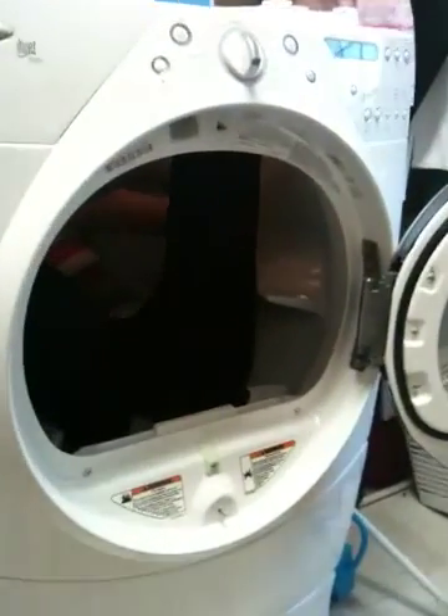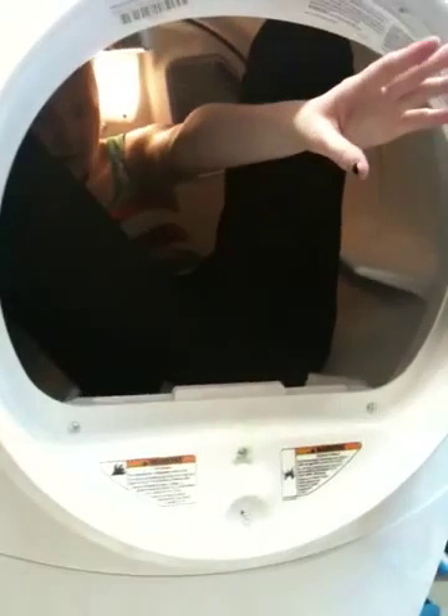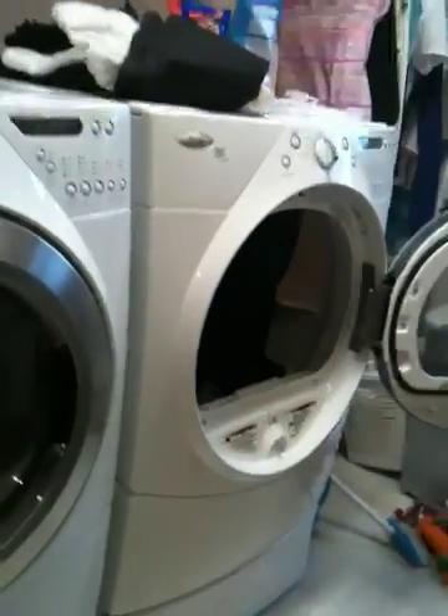Alright, get a picture, Dad. You know how to? It turned off. Let me see it — there's a big light in there. Smile, Caitlin. You need to shine a flashlight in there? There's a light in there.